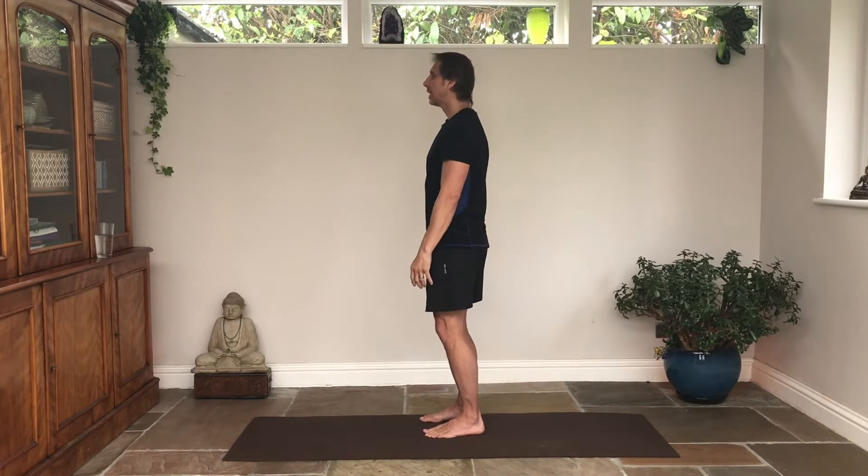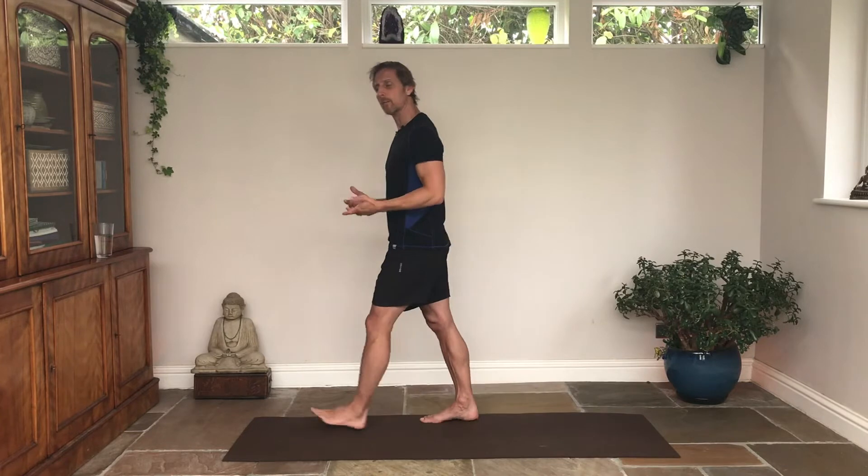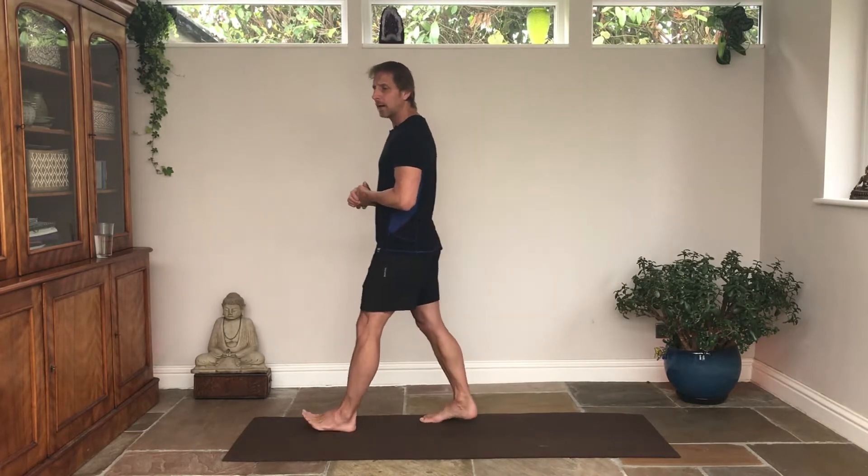You could video yourself, get a tripod and a smartphone, and see your alignment. Check that your default setting is not back. Forward is better because that's the beginning of all of our movements and this can help with the spine and everything else.